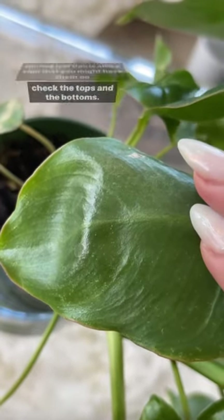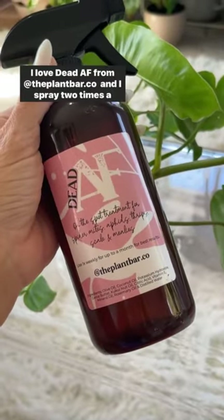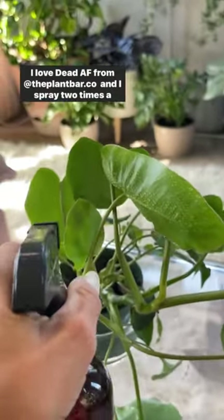Curling leaf tips is also a sign that you might have them, so check the tops and the bottoms. I always spray with an insecticidal soap — I love Dead AF from the plant bar — and I spray two times a week for about a month.